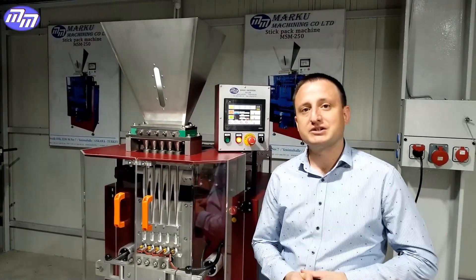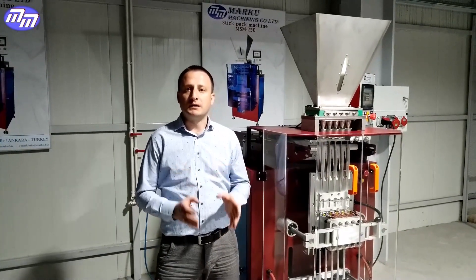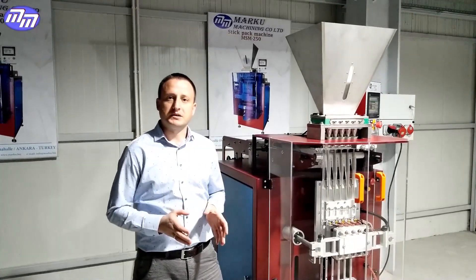Hello, this is Marco Machining. Welcome to our channel. In this video we will tell you about our equipment and the specifications of the sugar stick machine. It should be noted that our engineering team constantly works on the modernization of our equipment.